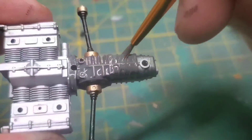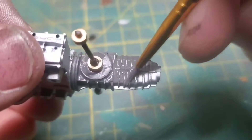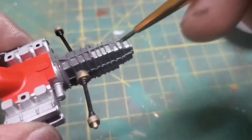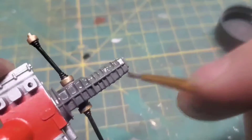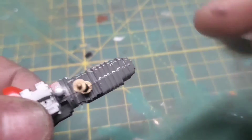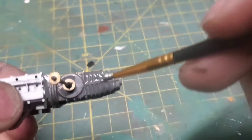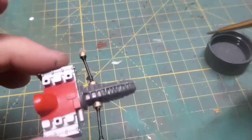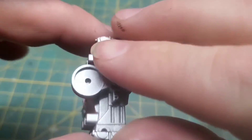The instructions say that the transmission should be painted flat black — that is not right. This thing is actually made out of magnesium, so I painted it magnesium.